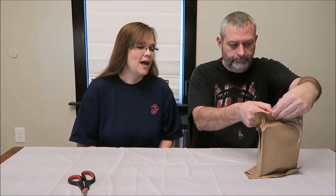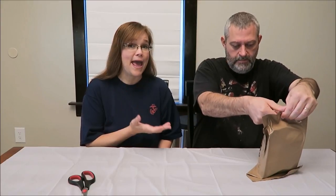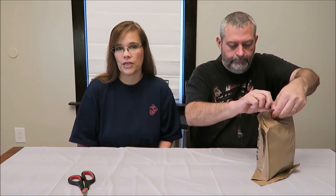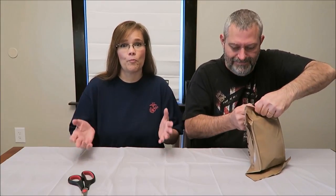Today, Kevin and I are going to be trying an MRE for you. This is MRE number 10. There have been nine previous videos — I hope you will watch those if you haven't already. This is from Menu A. These were bought from Ozark Outdoors on Amazon. I will have a link in the description below where you can find these if you're interested. You can buy Menu A or Menu B by themselves. We chose to buy them both so that we would have 24 meals.